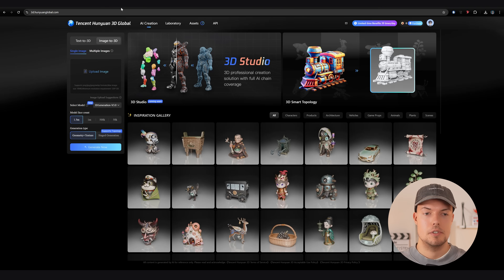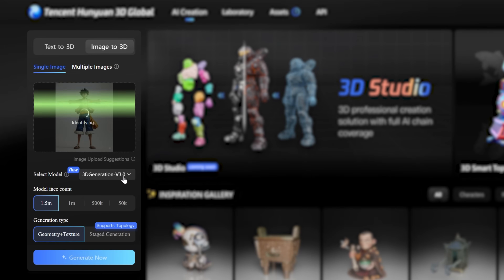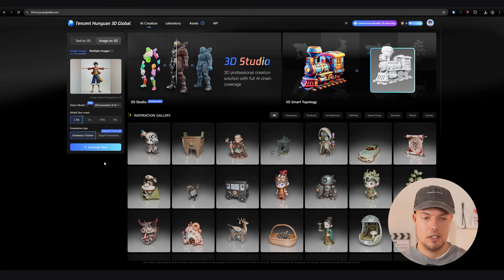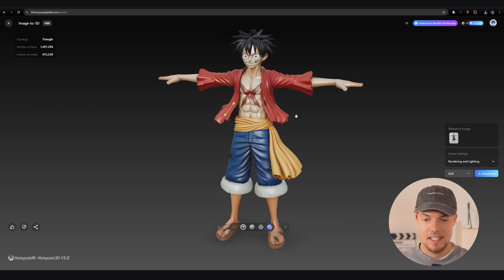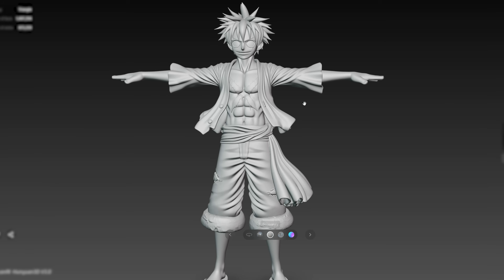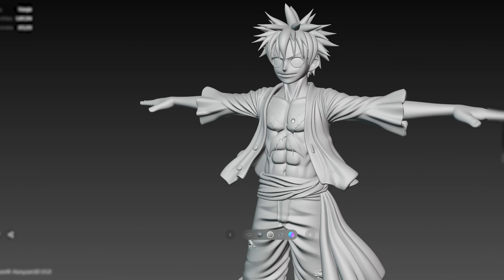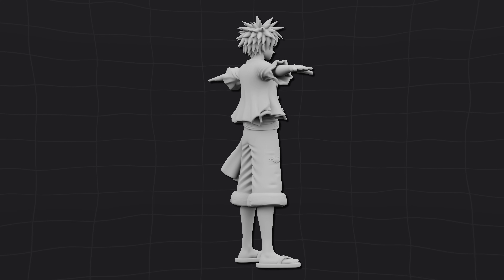The next step is going to Tencent Hanyuan 3D Global. Upload your image, then in settings choose version 3.0 for the highest detail, set model face count to 1.5 million, and for generation type choose geometry and texture. Then click generate. Once generated, as you can see, we have our ready 3D model — it captured a lot of the nice details from the image, including textures for color printing and great geometry with anime-style facial details. Go to GLB and hit download.